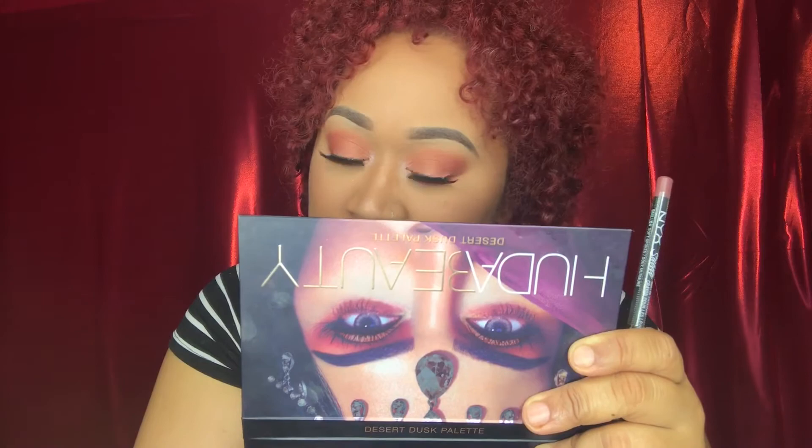I'm going to come in with a NYX pencil — the NYX Suede. The color is Soft Spoken. And I'm going to fill in my lips.